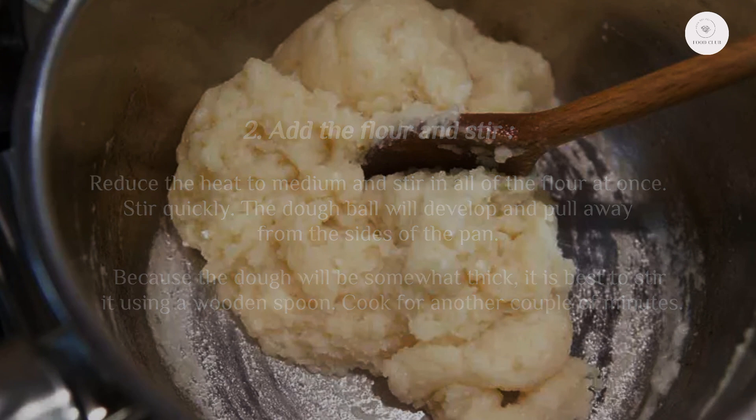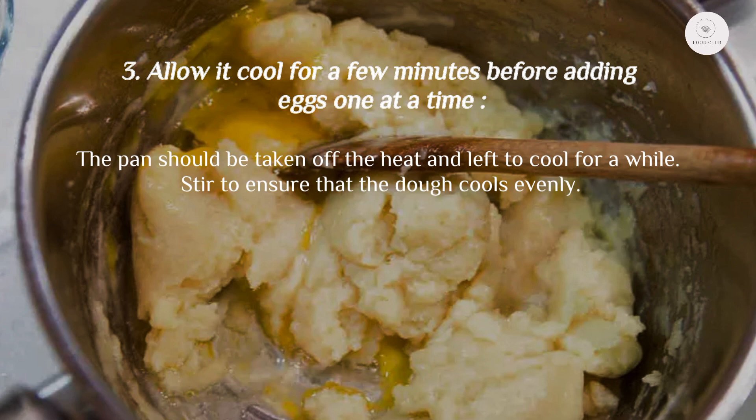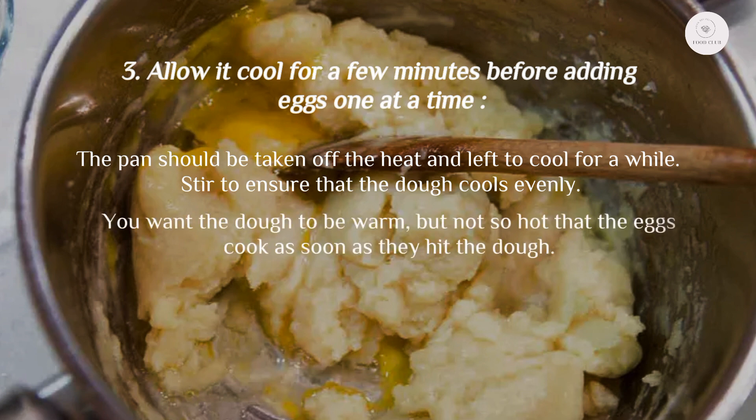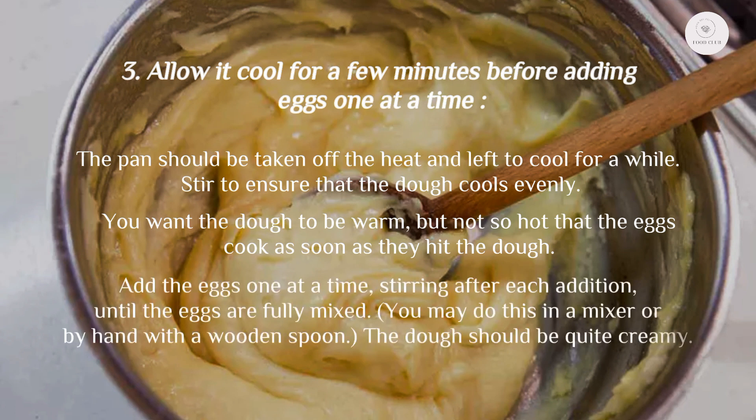Step three: allow it to cool for a few minutes before adding eggs one at a time. Take the pan off the heat and let it cool, stirring to ensure the dough cools evenly. You want the dough to be warm but not so hot that the eggs cook as soon as they hit the dough. Add the eggs one at a time, stirring after each addition until fully mixed. You may do this in a mixer or by hand with a wooden spoon. The dough should be quite creamy.